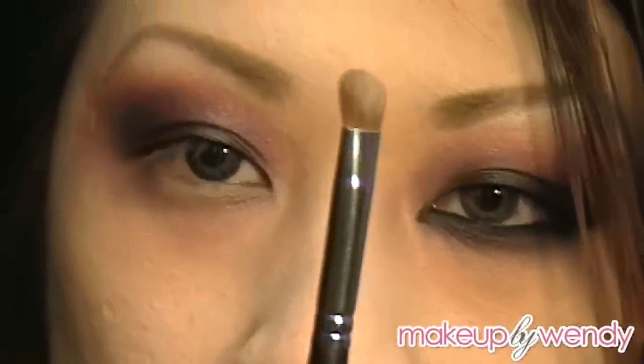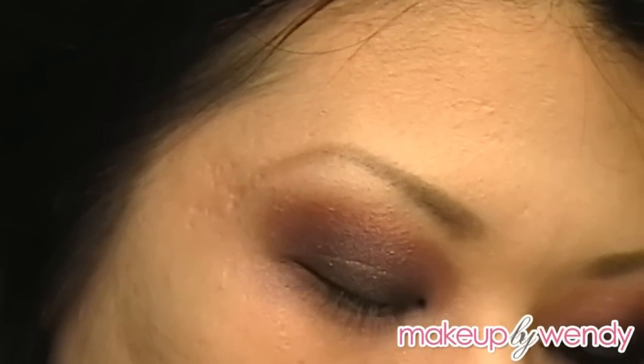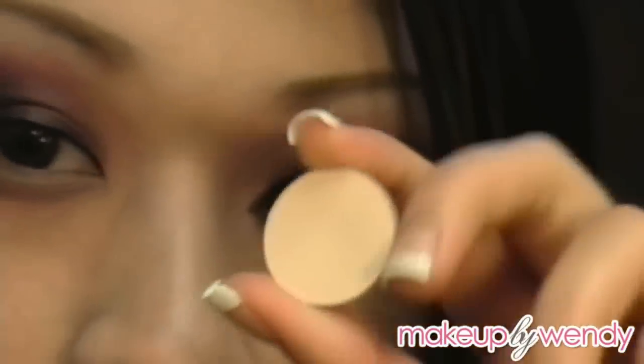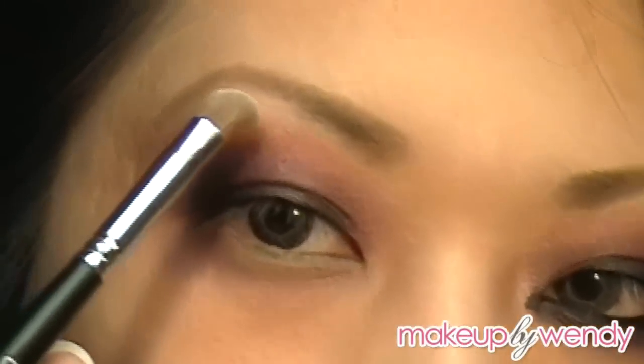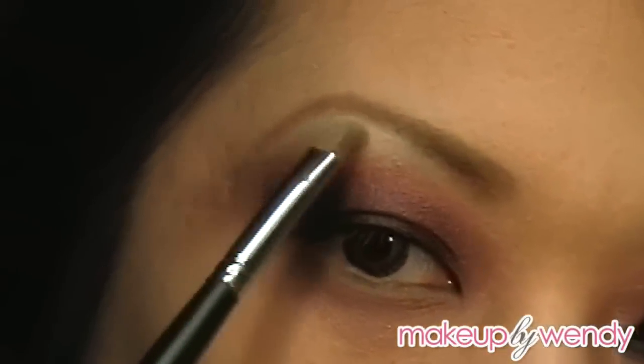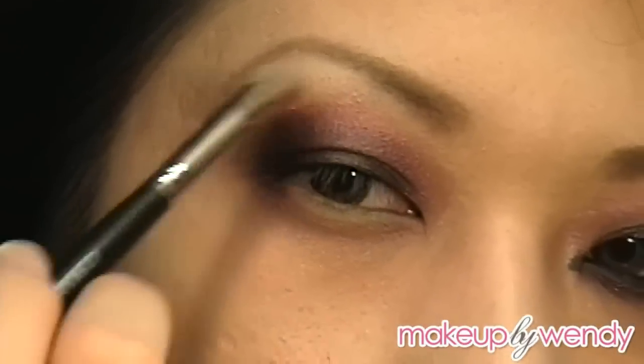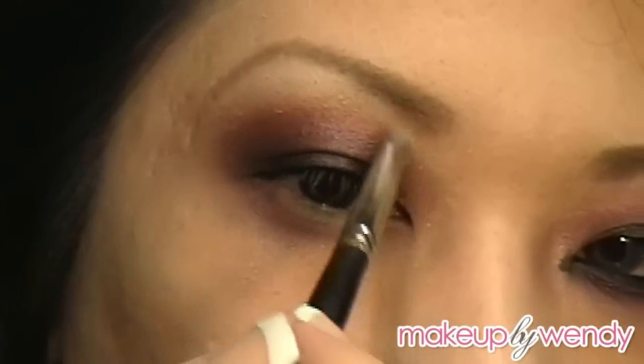I'm going to take a smaller angled fluffy brush and apply my highlight. I'm going to use two different types: a matte one and a frosty one. The first base highlight is going to be Max Blanc Type — the matte highlight. I'm placing this anywhere there's no color, and even blending it down a little bit on top of the first color that it meets.